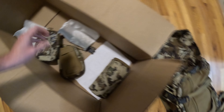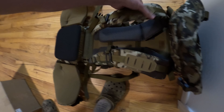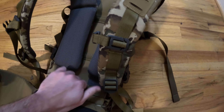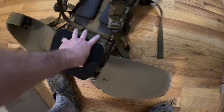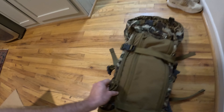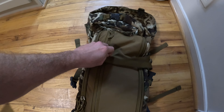Here's how it came. Here's the actual pack. There we got the frame. Adjustable pads here. Really good looking lumbar support. Adjustable waistband. It looks like it compacts down very, very well.